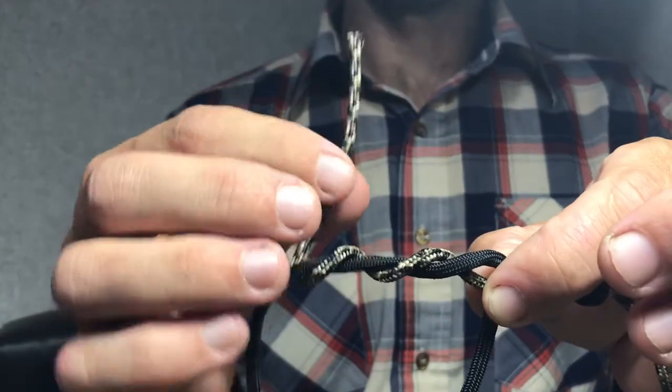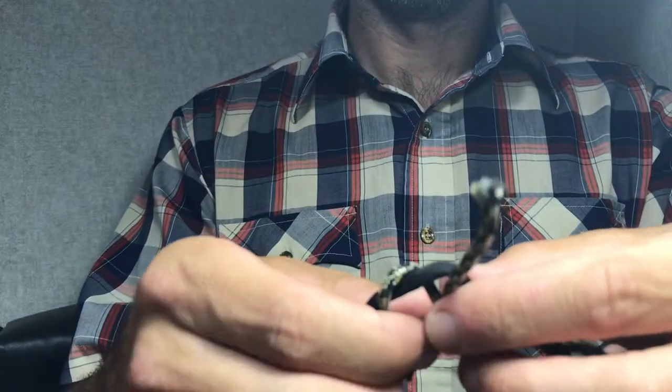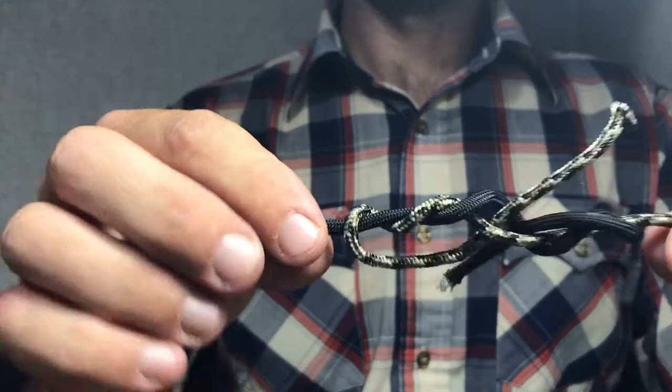I'll just do two wraps to show you. Then on this one, instead of coming towards me, I go through the hole the opposite way. I'll show you what it looks like when it's set up — that's basically what it looks like.